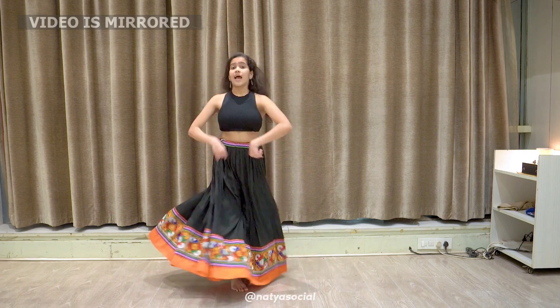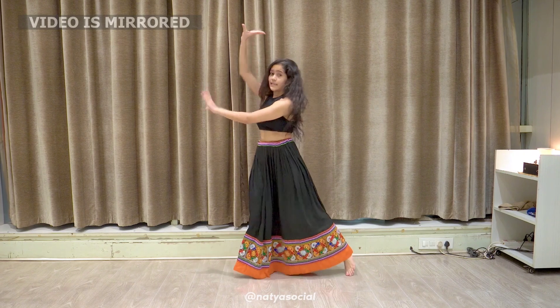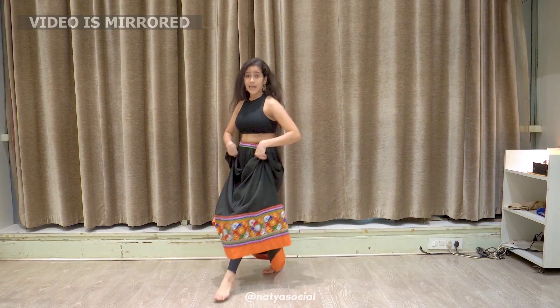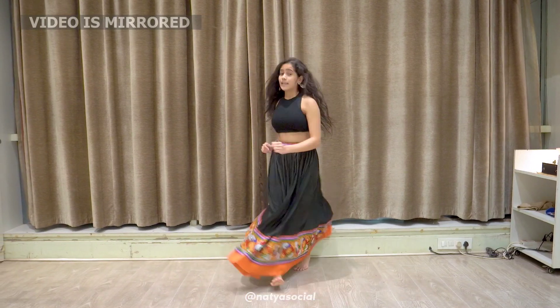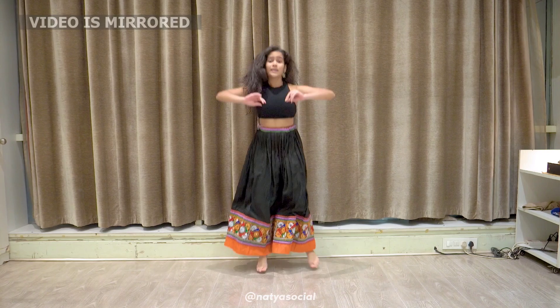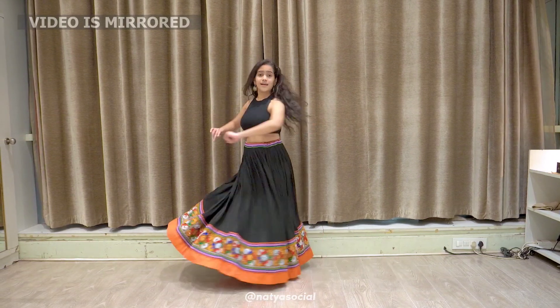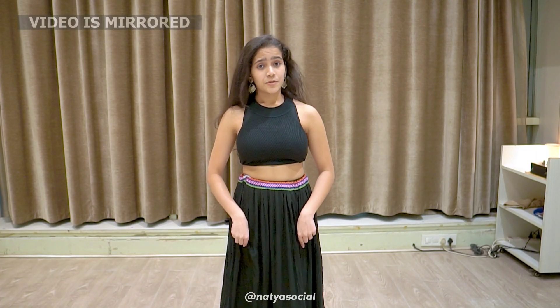Left, left, left, circle and a back, hit and a hit and a hit. Left, right, circle back. Now right, left, down, clap. Right, left, down, clap. Jump left, jump right, circle, circle. Now let's do it on the music.